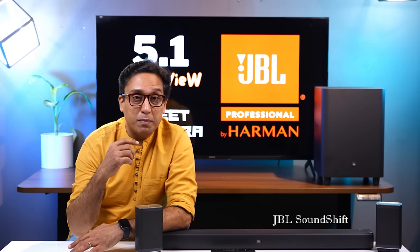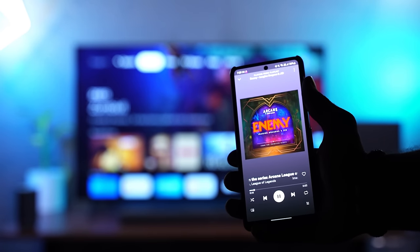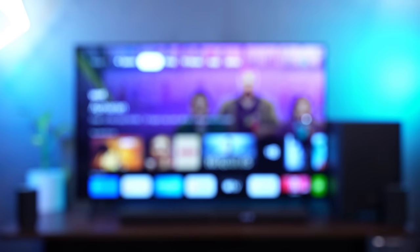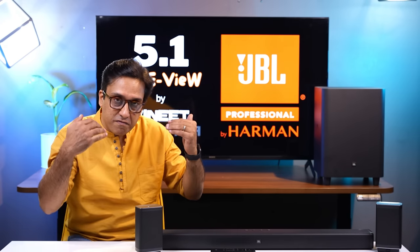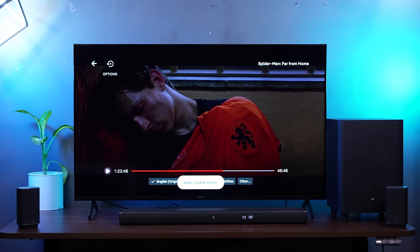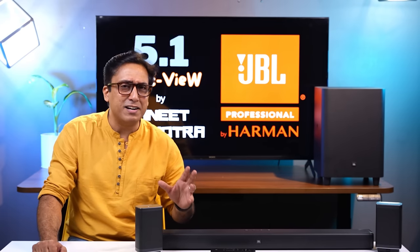Let's talk about JBL Sound Shift, a remote control button feature. If you've connected the soundbar to your phone via Bluetooth and also have your TV connected via HDMI, and you're listening to TV audio — when you activate Sound Shift and play a song on your phone, it will automatically play through the soundbar and the TV audio is muted. This is a very good feature, though there is a small bug: the shift sometimes takes up to 10 seconds. Not a big con, but something to keep in mind.